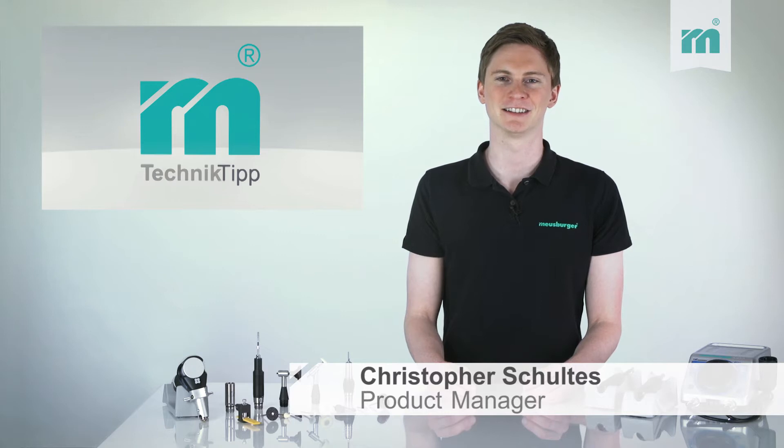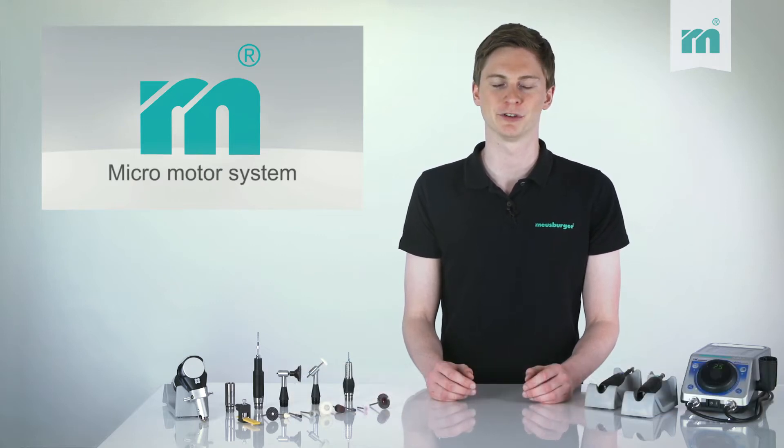Welcome to the Moisburger Technical Tip. Today we are going to show you how versatile the micromotor system can be.